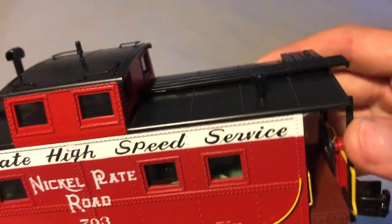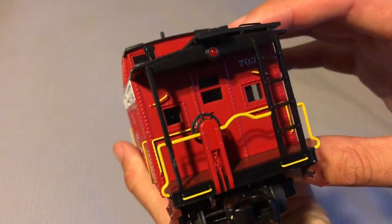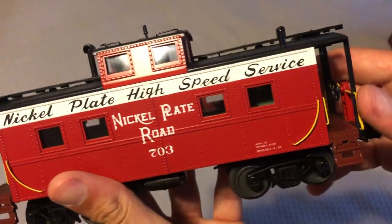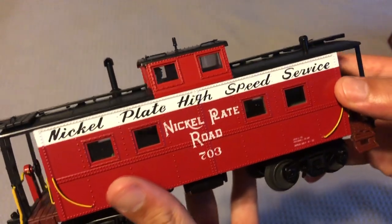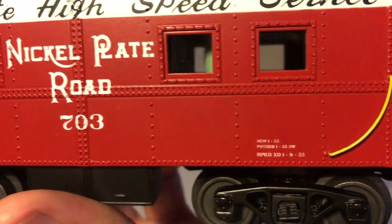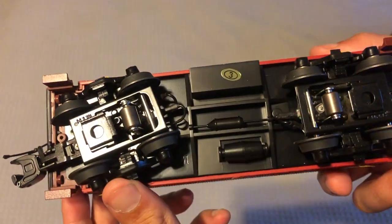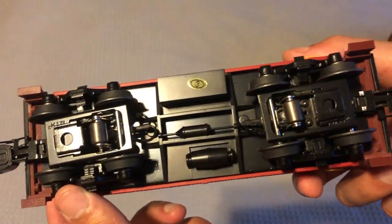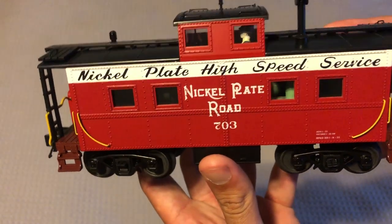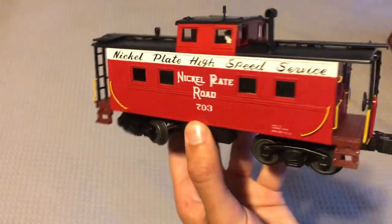This is the exact same detailing as the other side. Here's the other side, which is exactly the same — there's your car information. Here's the underneath which looks pretty good, not too shabby. But I really like all the different colors they have going on here. Just a very nice caboose — it'll look great with my 765.